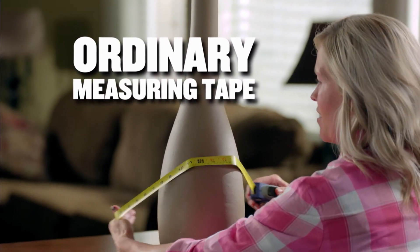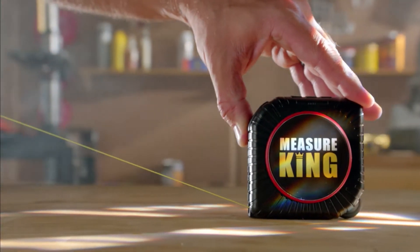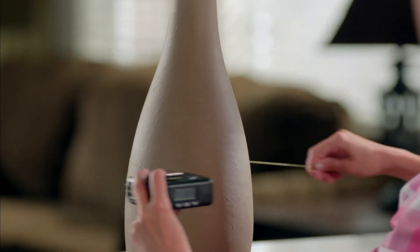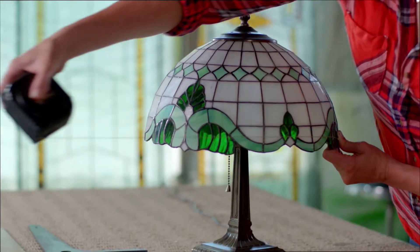Ordinary measuring tapes use traditional metal tape that crinkles when bent. The Measure King uses a new flex cord, so you can easily and accurately measure around objects. The measurements appear on the digital display. You can measure pillars. You can measure people. You can measure anything that's rounded.